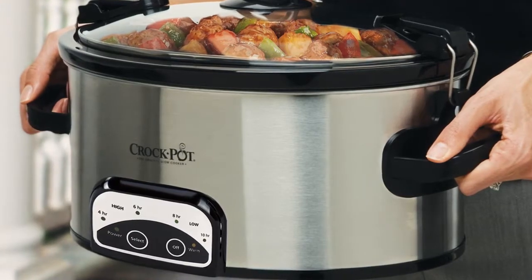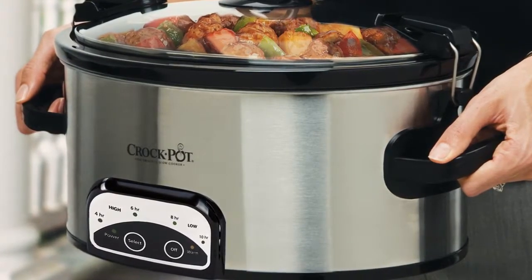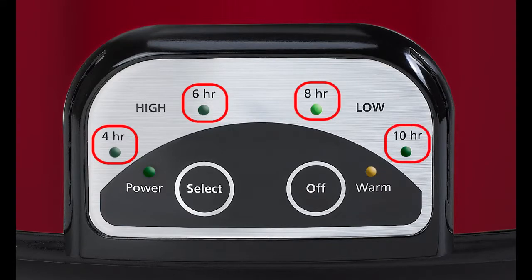All SmartPot slow cookers function the same, offering preset options for cooking at 4, 6, 8, or 10 hours.